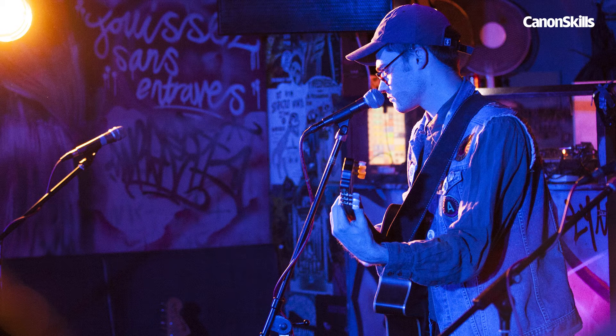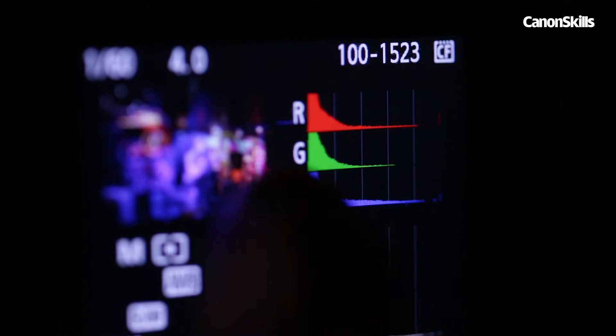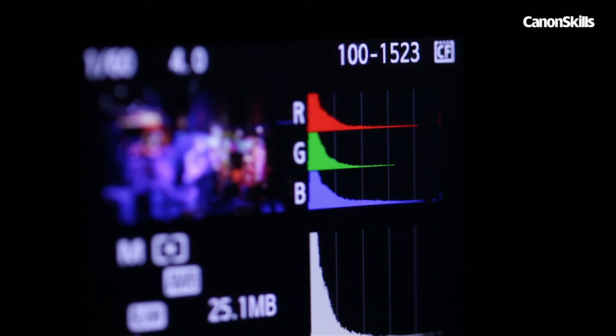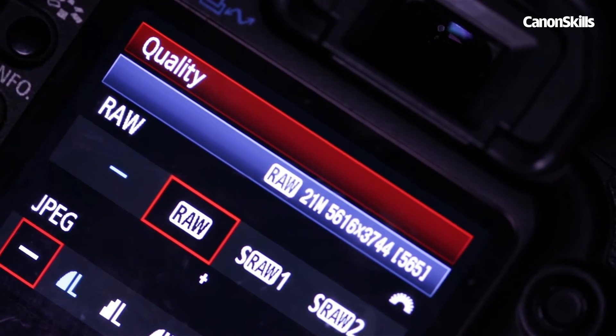When there is one prominent light, such as this image where the bands are lit up blue, we can set our histogram chart to show the exposures of the RGB colours by pressing the info button while in playback mode to cycle through the histograms. Make sure that your camera is set to shoot in RAW to salvage as much detail as possible in the shadows and highlights.